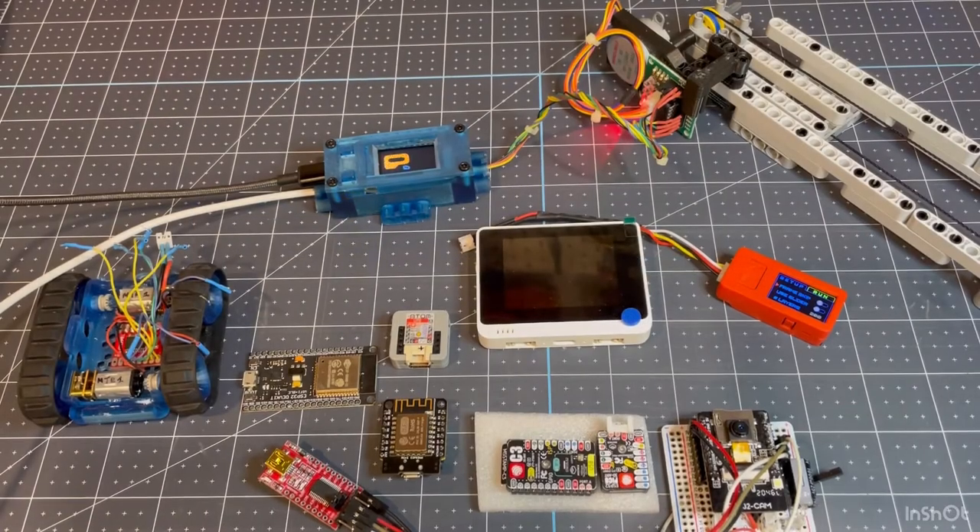Welcome everybody. Today I'd like to talk about some of my favorite microcontrollers — mostly ones I've been using the past year or so, mostly of the Wi-Fi enabled ESP type.